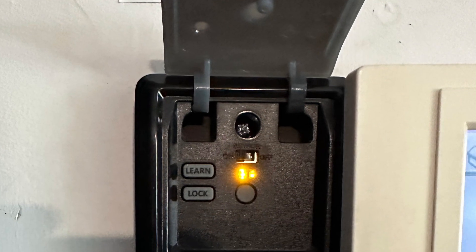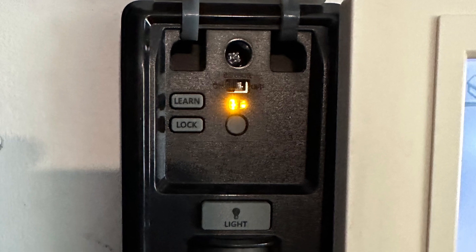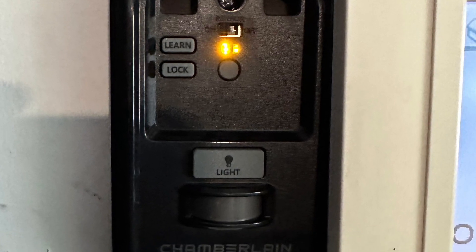This is the really nice control panel. It has a sensor in there that turns on the garage door panel when it senses motion. It also has a learn button under here. When you see a solid amber light, it's ready to go.